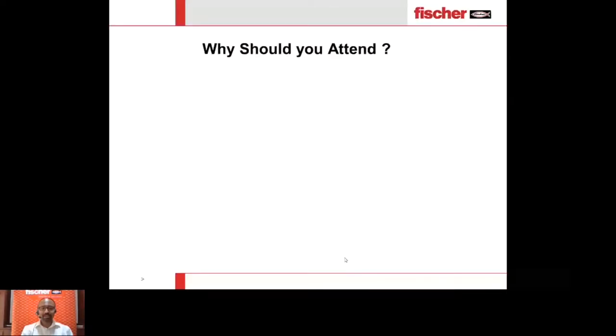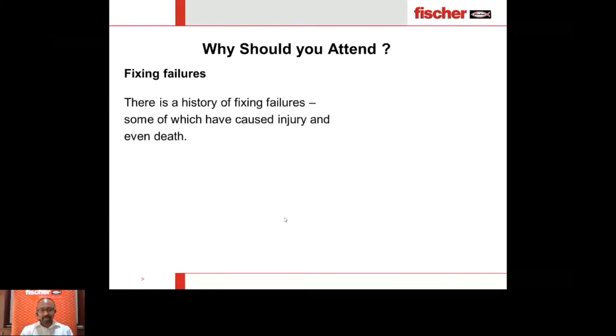Why should you attend this webinar? Because fixings do fail. There is a history of many fixing failures, some of which have caused injury to property and death. We don't want this to happen on any of our sites or to any of our customers. There are failure examples visible here: a school where a duct fell on children who were studying and four were injured, and a scaffold fixed with improper anchors resulting in huge failure and loss of property.